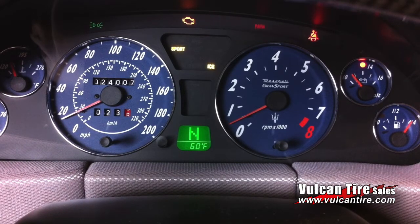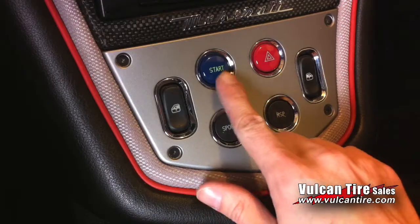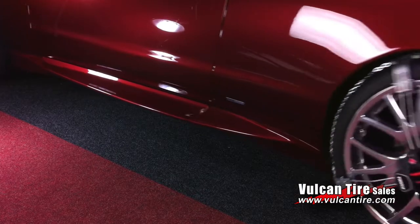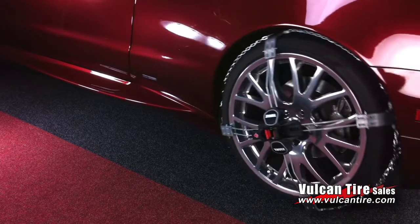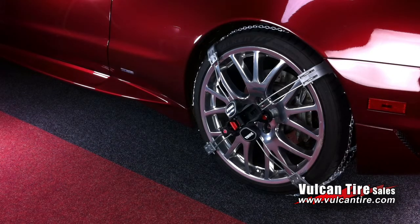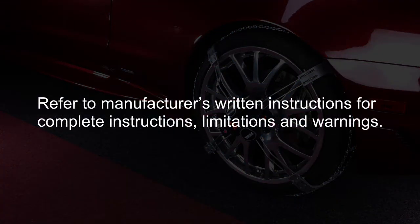Now select any winter traction modes your vehicle may have and start your vehicle. Drive as slow as possible for the first 100 feet or so to allow the chain to automatically adjust as it pulls itself fully onto the tire. Please drive carefully. Take care. Thank you.